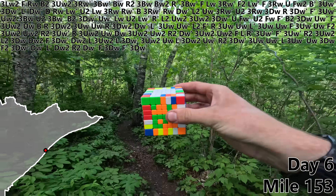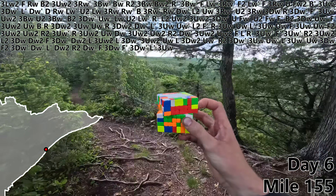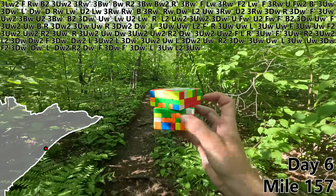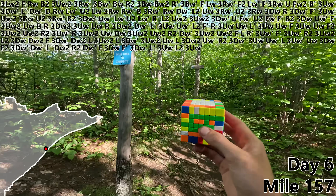3DW, F prime, 3DW prime for a nice easy first green bar. L prime, 3UW, L2. We'll finish off the day with a 3UW prime for one more quick green bar, and then stop right here for night six.